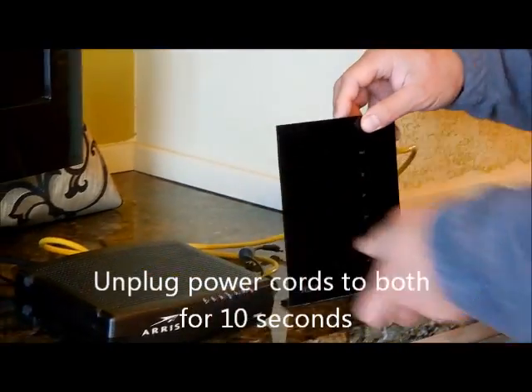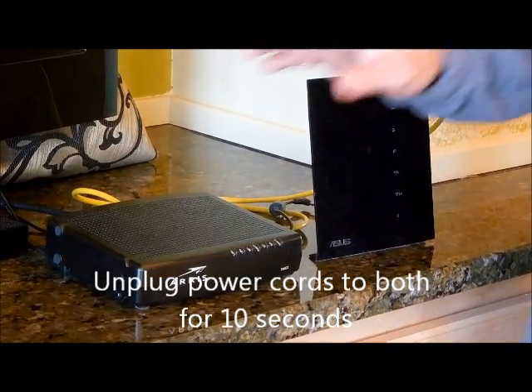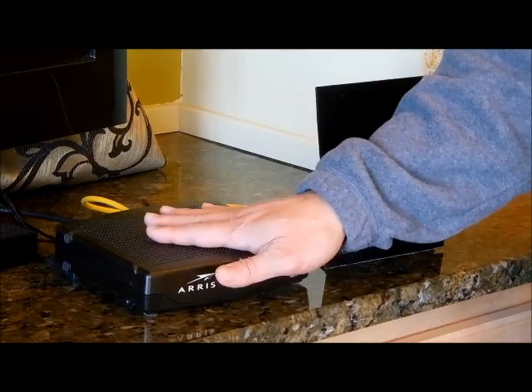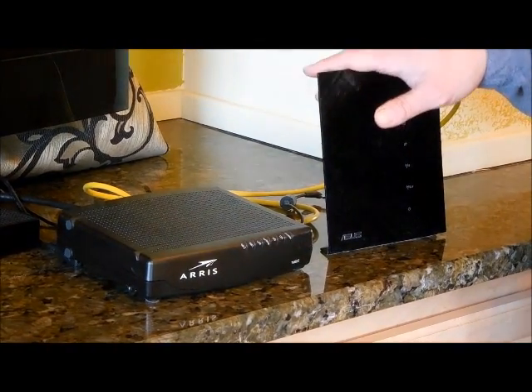After you power it down for maybe 10 seconds, you want to power up the modem only first, until it's completely up, then you power up your router.